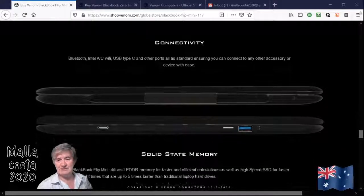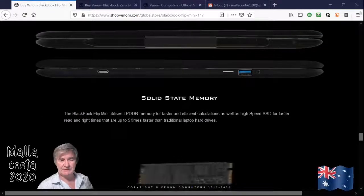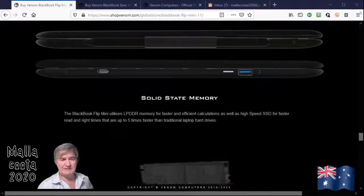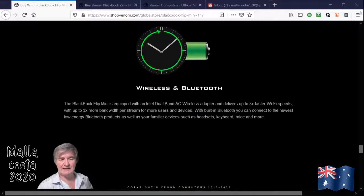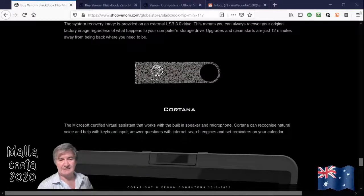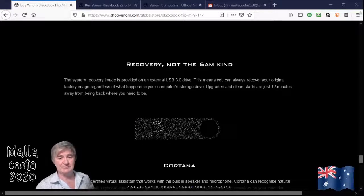This is the ideal school machine but it's also ideal for the traveler. It's got all the connector ports that you might need — standard USB and USB-C. It's using the latest low power memory for giving you long battery life, the latest wireless technology, and it has a USB recovery stick which can restore the whole computer back to factory settings after twelve minutes.